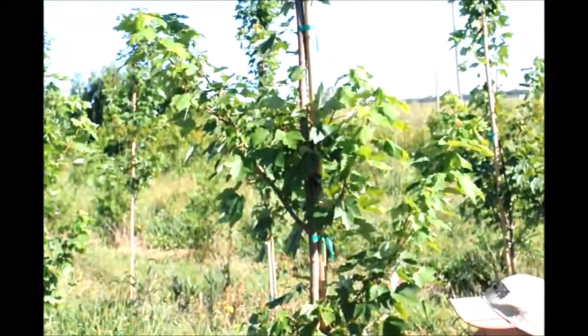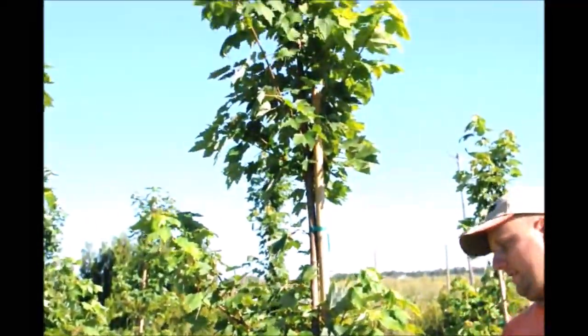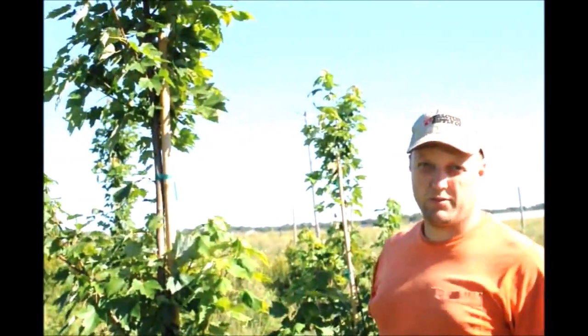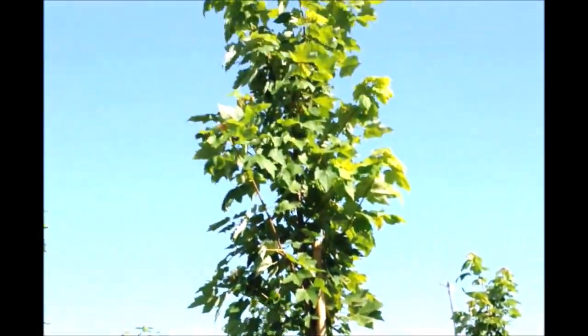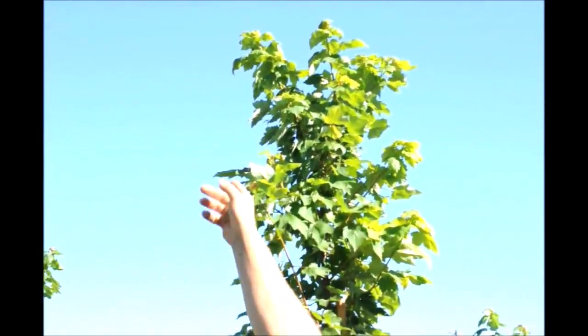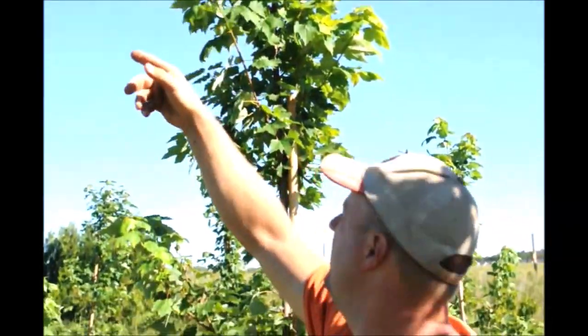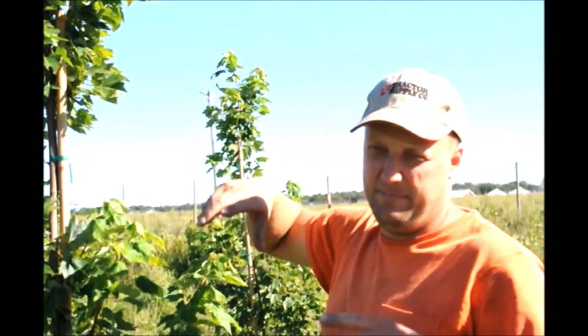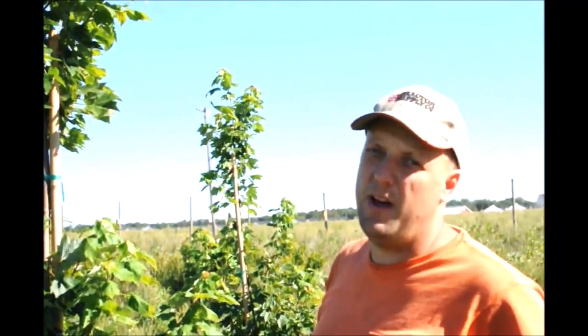Some of these lower branches we may limb up, though you don't have to right now. Next year at the end of the season we definitely will limb them up, probably to about chest to shoulder height, and that will be the final height we trim them to. But if a branch continues to grow out another six inches we'll come back and lop it back so it's not too loose — it makes it tighter. We'll do that over the wintertime when we have nothing else to do.